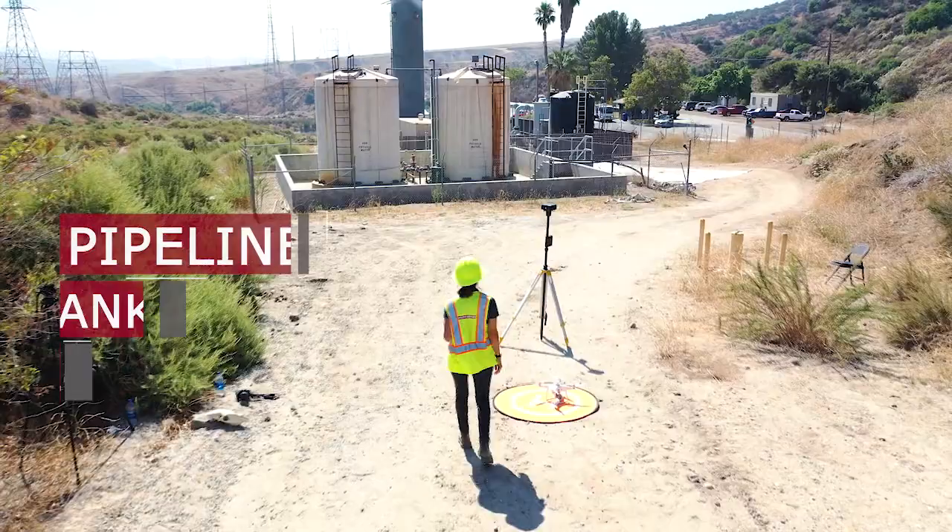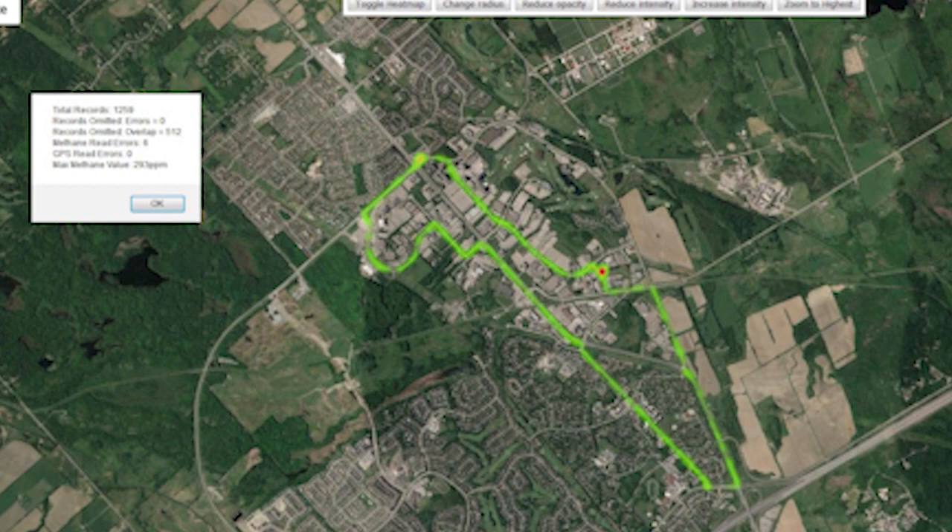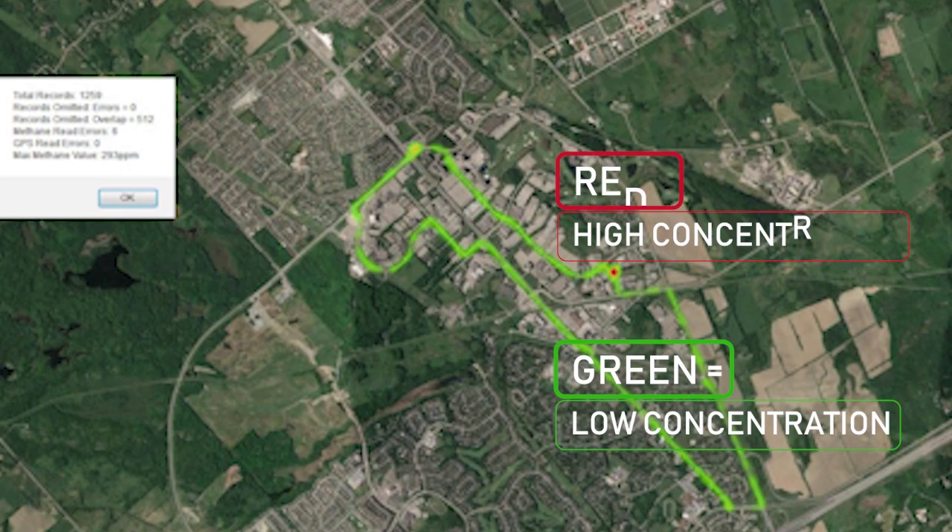What are the final deliverables? You get a heat map of the site showing the area of high concentration represented by a color scale, green being low concentration and red being high. You also get a raw data file listing the time, date, coordinates, and level of concentration for each reading.